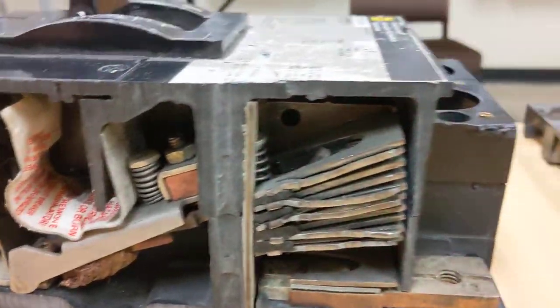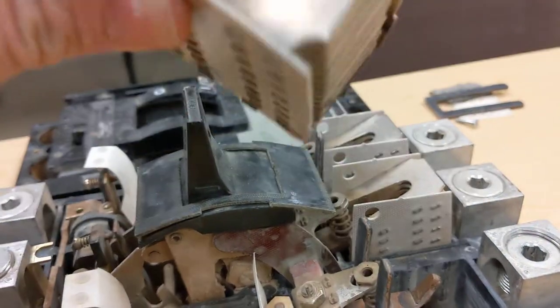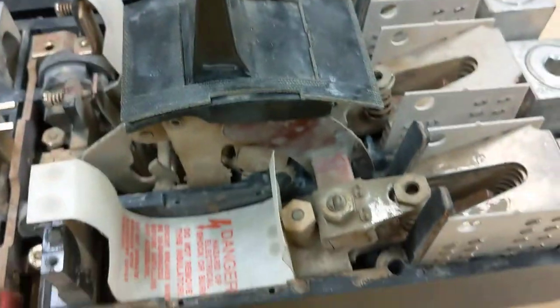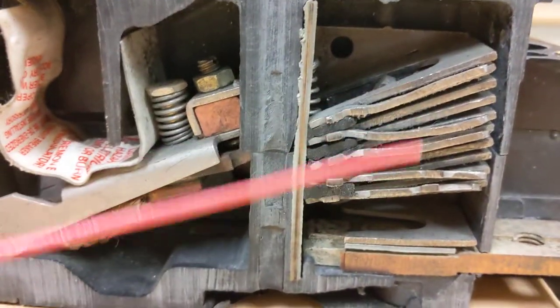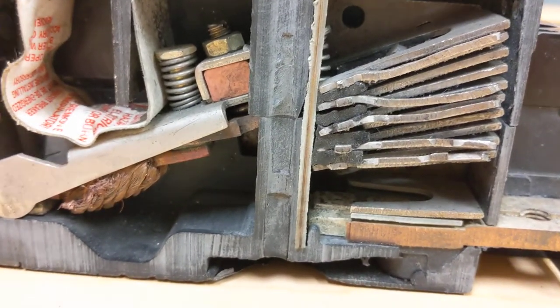These small thin plates are what are called arc chutes. When that breaker opens up, that movable contact separates the circuit, and when that circuit is separated, the magnetic field of the arc and the heat from the arc gets drawn into those plates, which then divide and quench the arc.